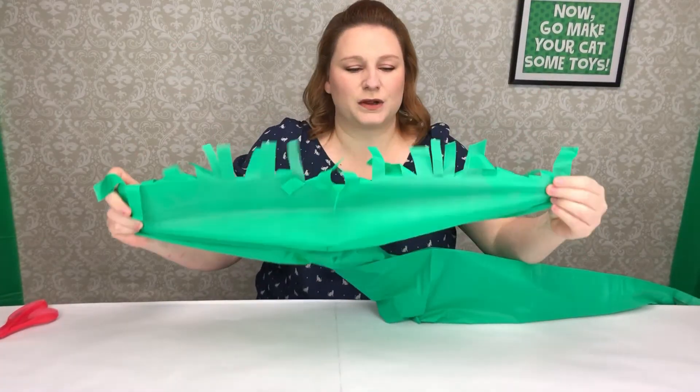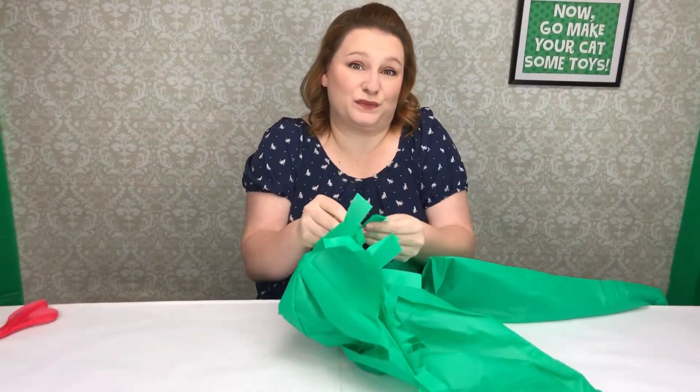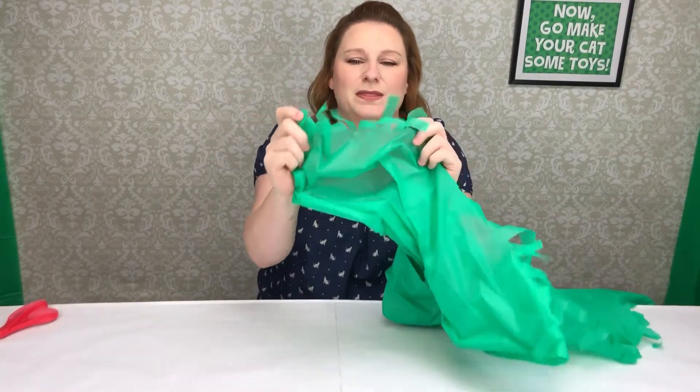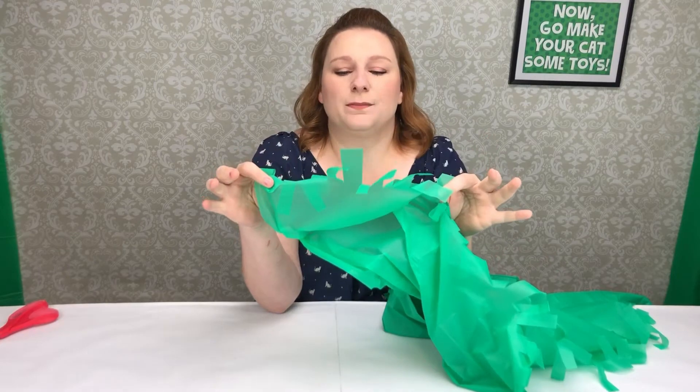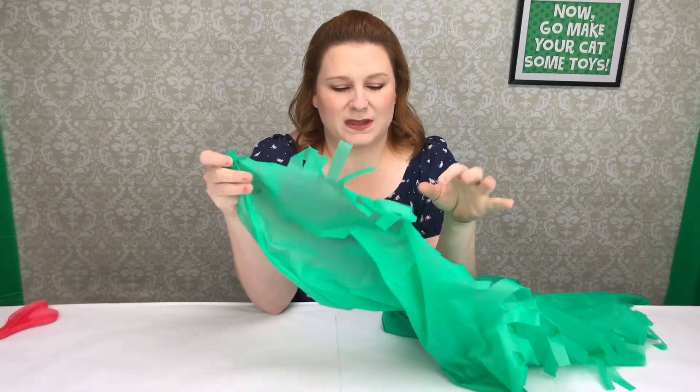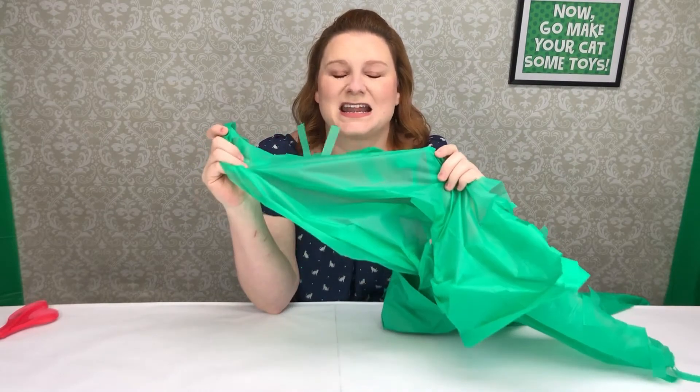When you start peeling it apart, you can see how the tassels kind of flow. We can even call it a magic carpet — we have fun little pieces. When you blow on it, it's going to look like a bird in the leaves. It's going to drive your cats nuts.